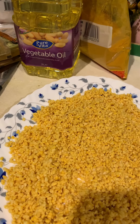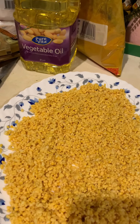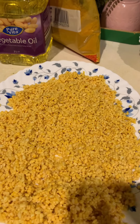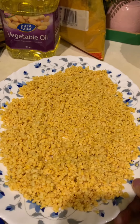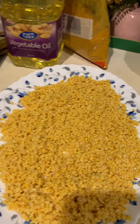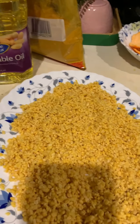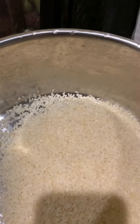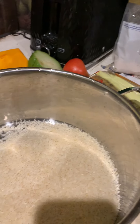Normally in khichdi the ratio is 1:2, but I'm using slightly more than the amount of dal. I washed the rice and made it as dry as possible. I added a generous amount of ghee because I want it sticky. If you have time, you can dry-roast some kalo jeera, make a powder, and add it at the end — it would be amazing, but I'm not doing that today.